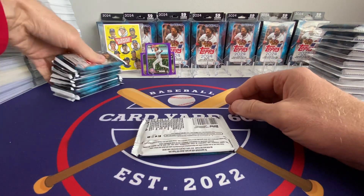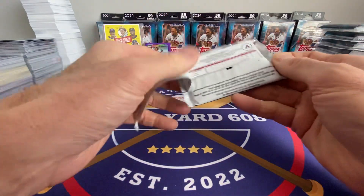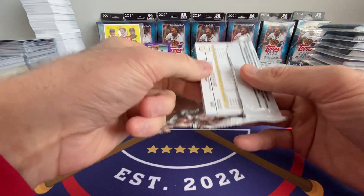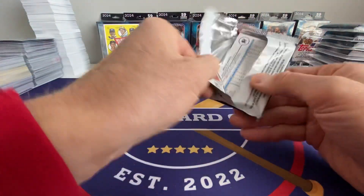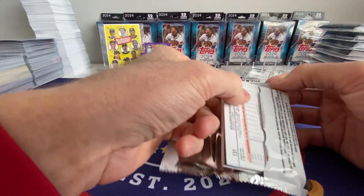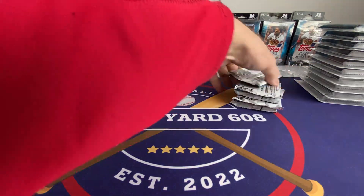Alright, let's do these 10 packs. Hopefully these packs will make up for those purples. I'll just go through them all in one fell swoop — this way you guys can fast forward through the boring part of the video. There's a numbered card in there. You guys been ripping any Heritage? You really appreciate your numbered cards coming out of Flagship after you rip Heritage — it's so hard to pull a numbered card out of Heritage, at least retail.